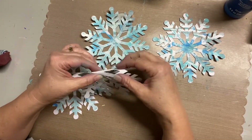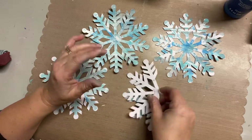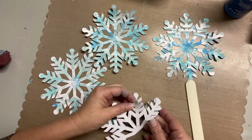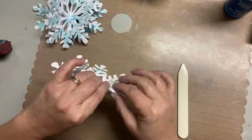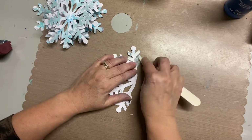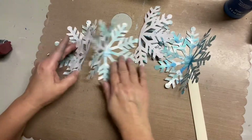Now I'm just scoring - I mentioned earlier that I added score lines to these snowflakes because I need to make sure they are folded the same, since they are going to be adhered together. I just used my bone folder to really crease those folds.